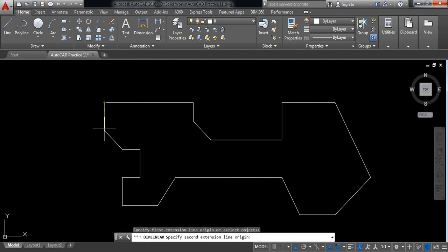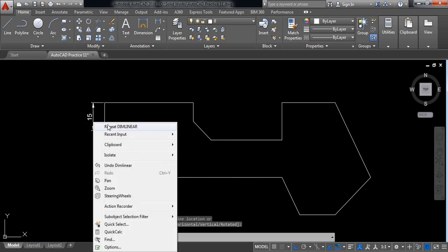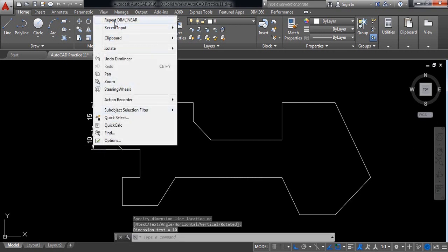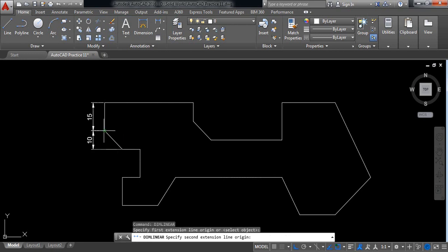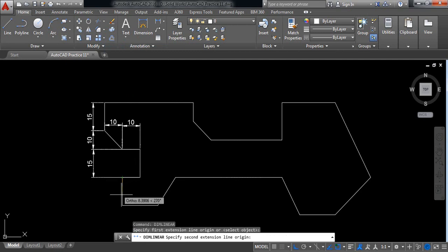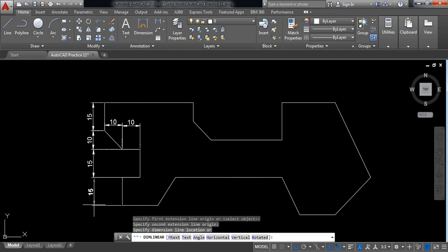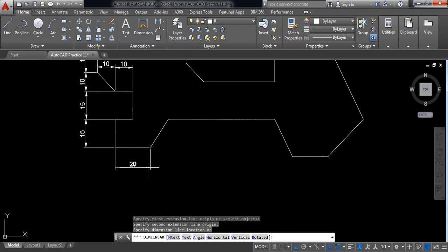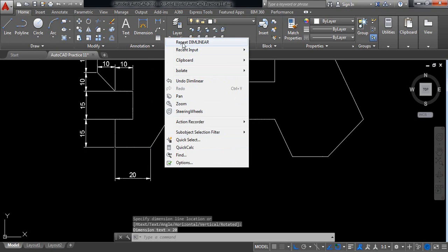Put the dimensions one by one. It is 15 millimeters. Right-click, repeat. 10. Right-click, repeat. Right-click, repeat. Repeat. 15. Right-click, repeat dimension. 20. Right-click, repeat.